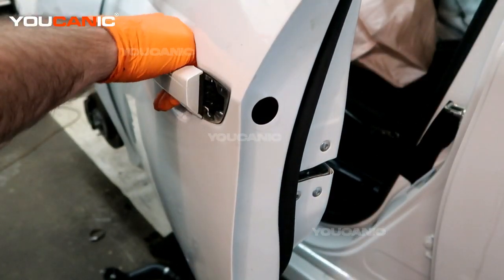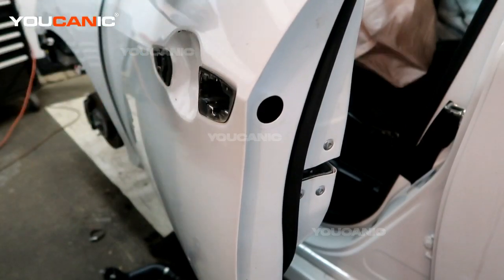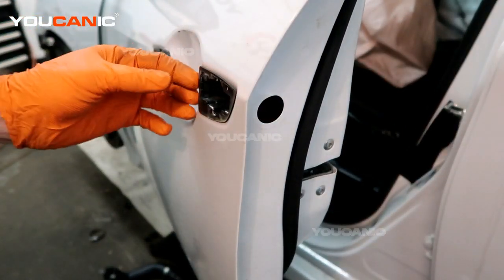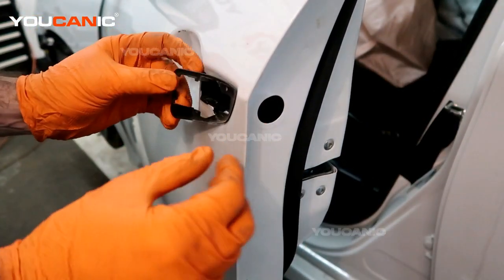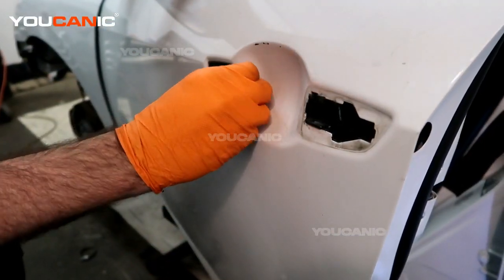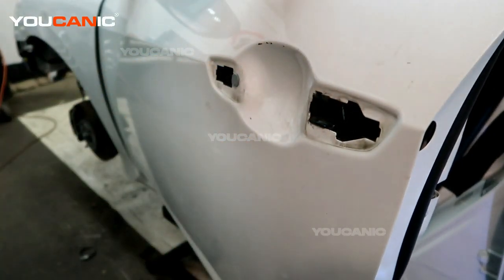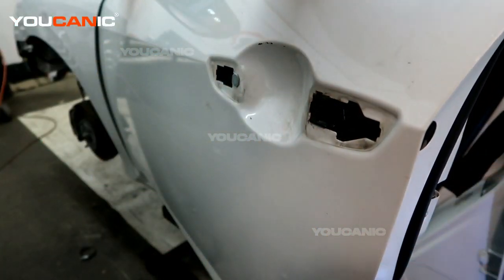Set that aside. Then to remove the handle, just pull it straight backward and pull that out. With those out, we'll also remove these little plastic cover pieces. Now we go and remove some components from the inside of the door to be able to get the rest of this off.